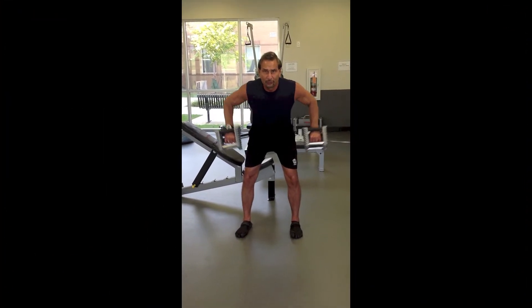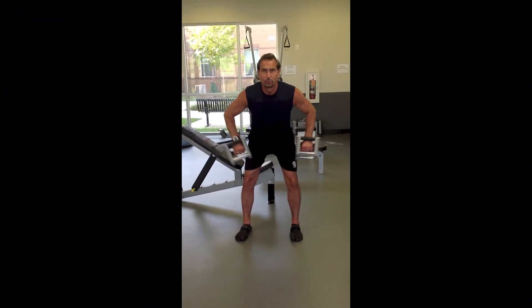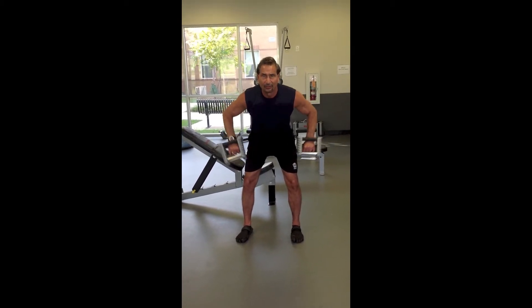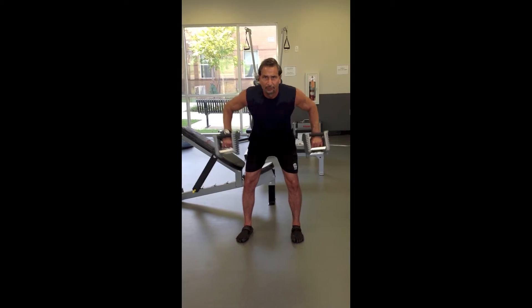Another exercise for your rear deltoid, which is a really important muscle group. Just lean over and make sure to keep your back flat, pulling the weights up from your rear deltoid.